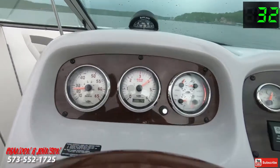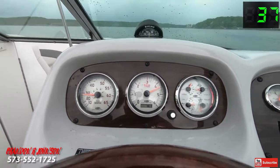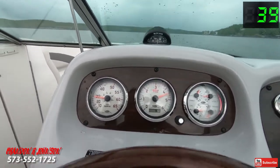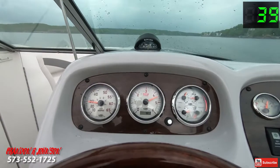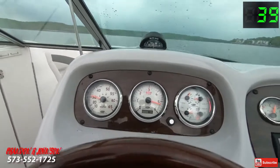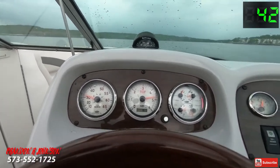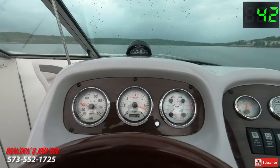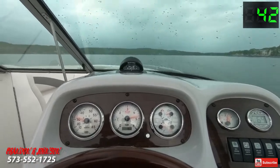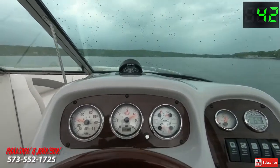Giving her a little more — 4000 RPM at 35 miles an hour. 37 miles an hour at 4200 RPM. Let's go ahead and give her what she's got. Right there is about 4400 RPM — 39 miles per hour. 4500 RPM, 39 miles an hour. Now we'll trim up. We're approaching 4800 RPM — 40 miles an hour, 41, 42. Trim back down a little bit. Right there in the mid-40s when she warms up will be our top speed.